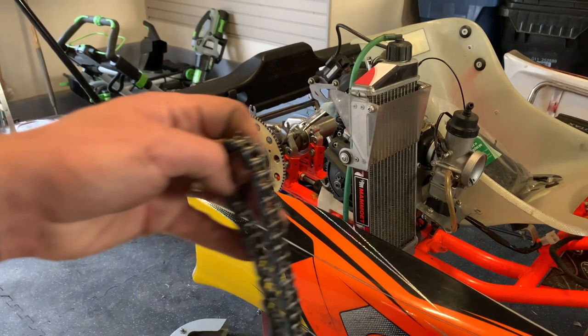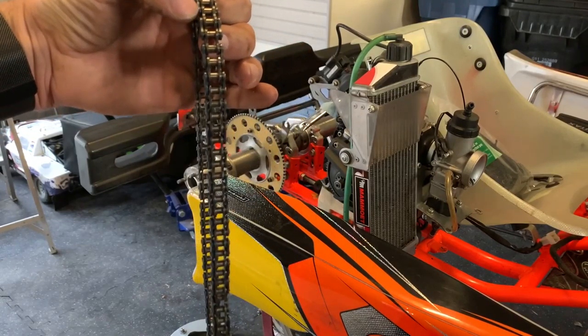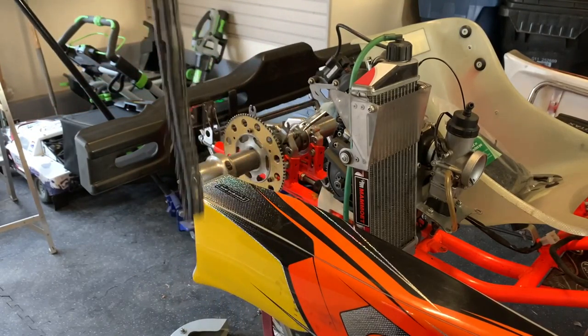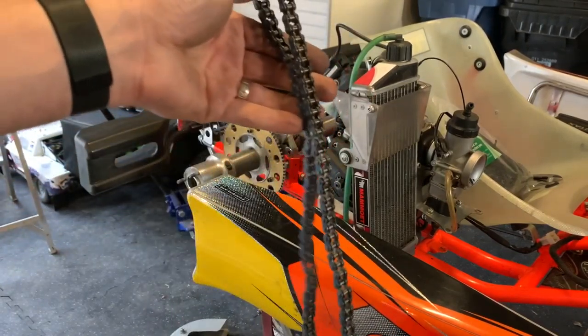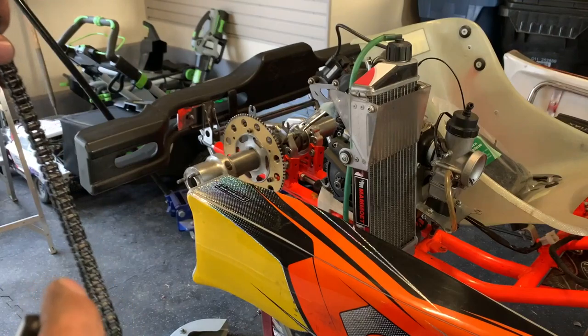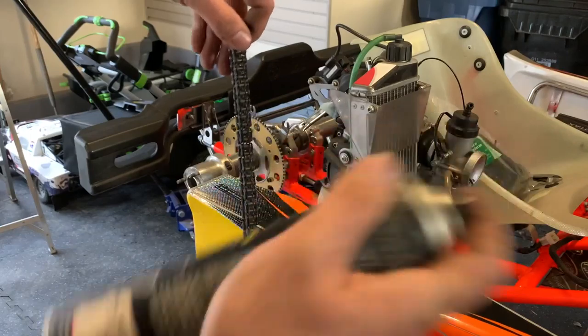I'm going to start with the blue chain for the year — these have the O-rings in them. I'll probably switch to gold later in the year, but for practice this is great. I raced with these all last year and still won the championship, so the blue O-ring chains are fine.